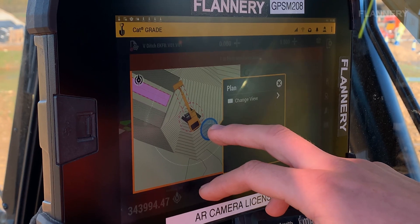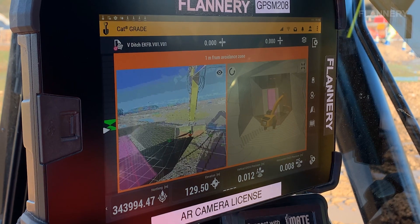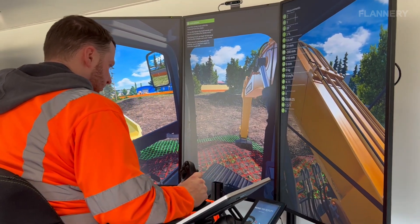It's really important we give the operators all the tools to do their job. We can't assume that somebody who's never used machine control can suddenly jump on and be effective, so training them, giving them advice, sitting them with an experienced operator, and potentially also utilizing simulators or digital machine solutions first so that they've got that skill set is really important.